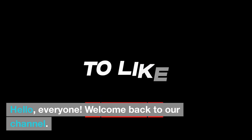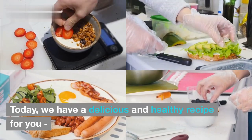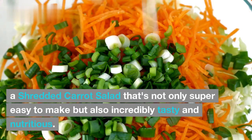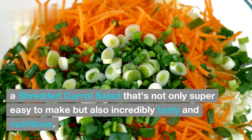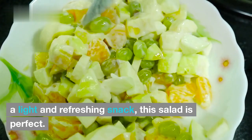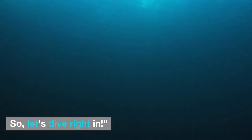Hello, everyone. Welcome back to our channel. Today, we have a delicious and healthy recipe for you — a shredded carrot salad that's not only super easy to make but also incredibly tasty and nutritious. Whether you're looking for a side dish for your dinner or a light and refreshing snack, this salad is perfect. So, let's dive right in.